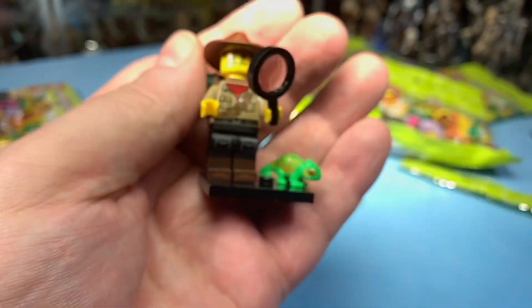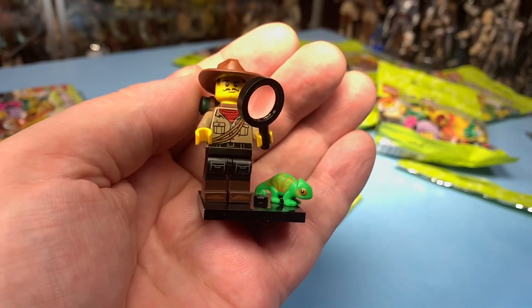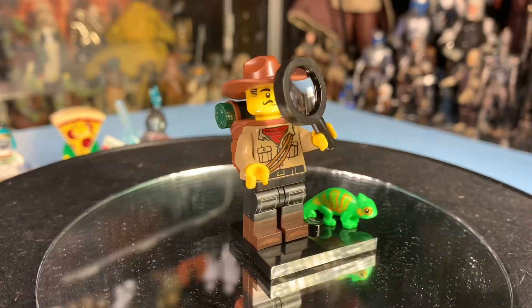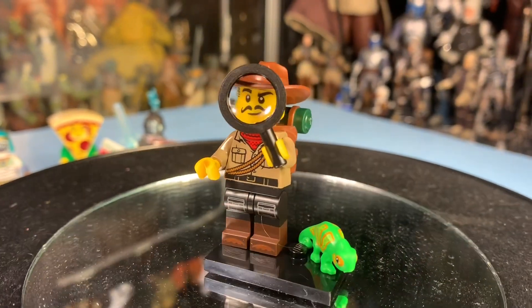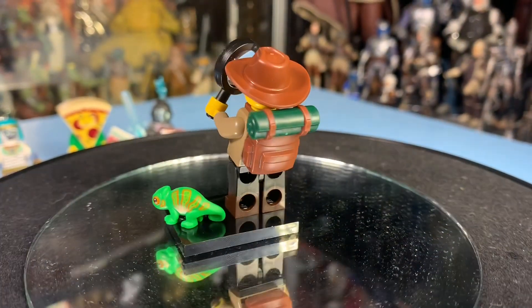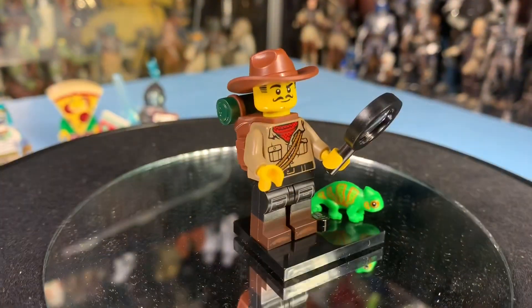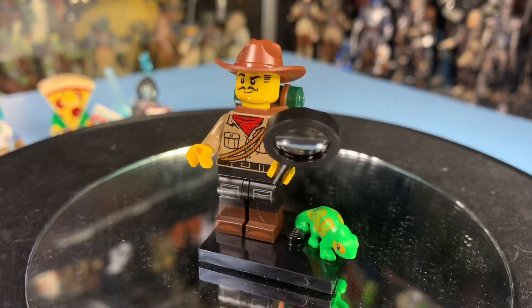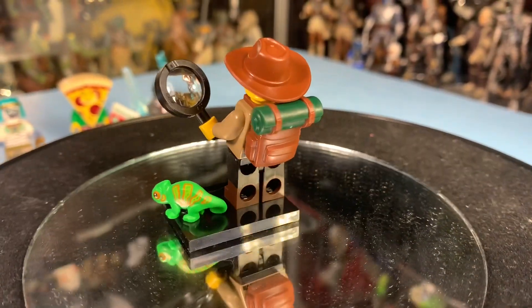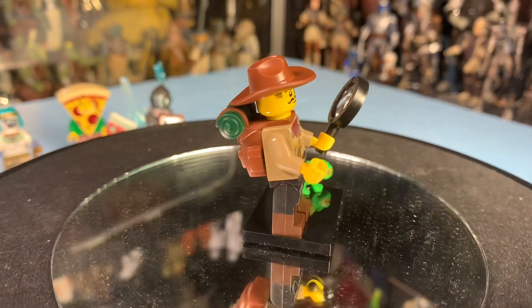Get your lizards right, mister! Old Bud wouldn't get it wrong — he knows what he's looking at. I like how the magnifying glass magnifies his face; it actually works. The backpack is really cool, that's a nice addition to Lego. This is a really nice figure. I really like this guy — he's pretty cool. I'm sure you can have a lot of great adventures with Bud here.